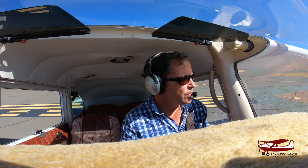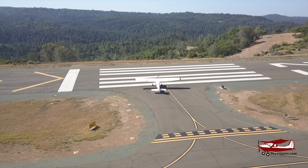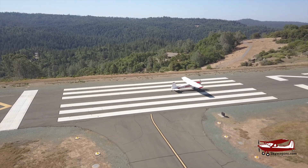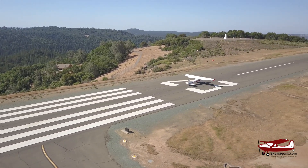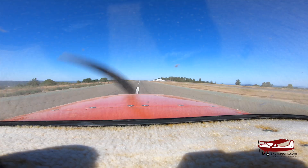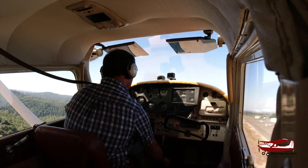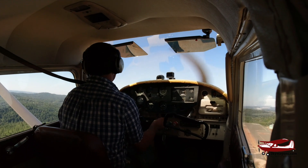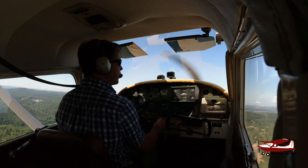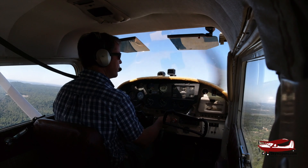Placerville traffic, Skywagon 180 Alpha Yankee departing runway 23, local flight, Placerville. Full power, keep it straight. RPM back to 24, 23. Manifold pressure back to 24 — so we're square on both.